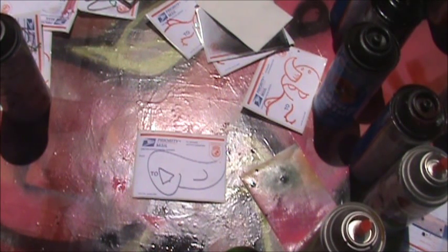Hey YouTube, what's up? In this tutorial I'll be teaching you how to make a background smudge effect with spray paint on stickers.